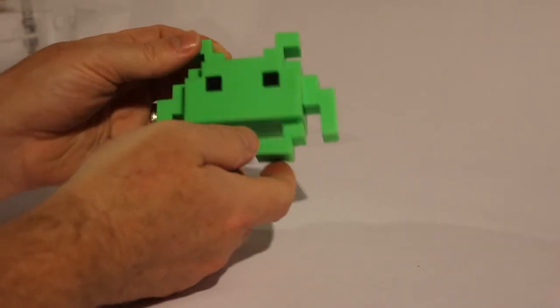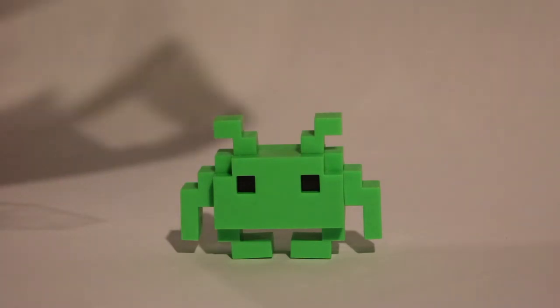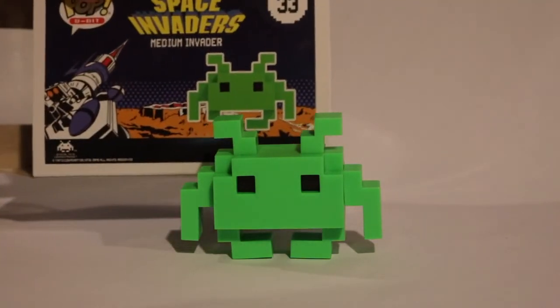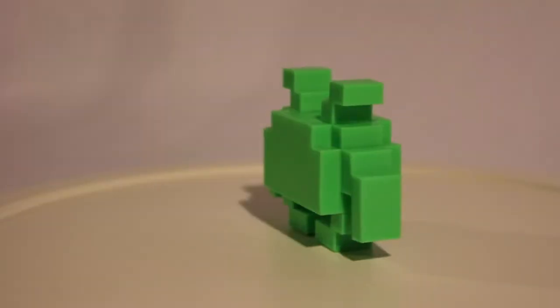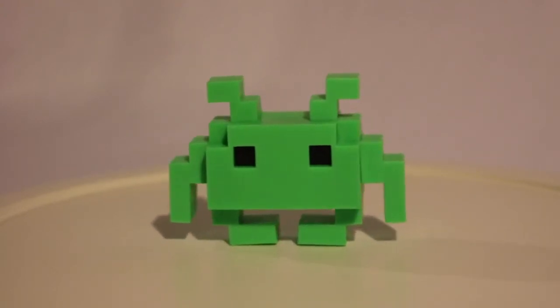Please excuse my nasally-ness, I'm getting over a cold. Even though this is a great looking pop, I think I want to actually keep this in the box. All my others are on shelves for display outside the box, but this one, because it has such nice artwork on the back, and because it is so simple — it's a digitized creature — I'm going to put it back in the box. So there you have the Medium Invader from Funko Pop's 8-Bit line.